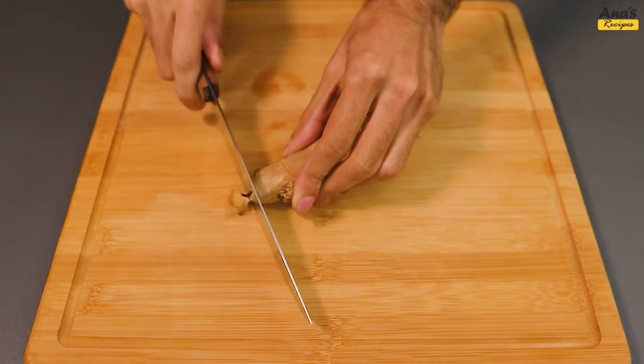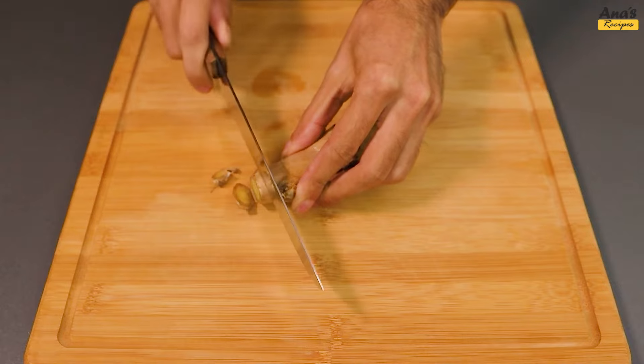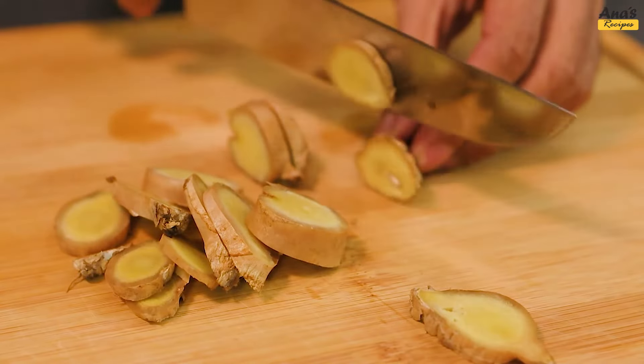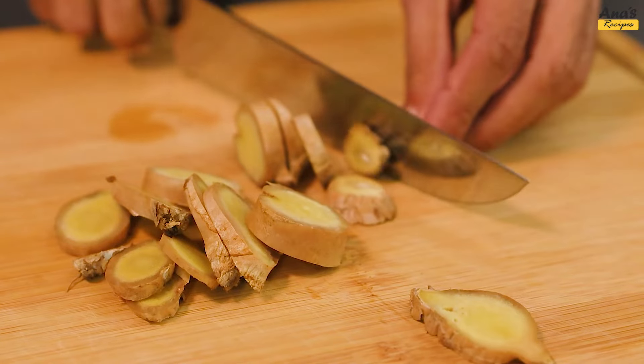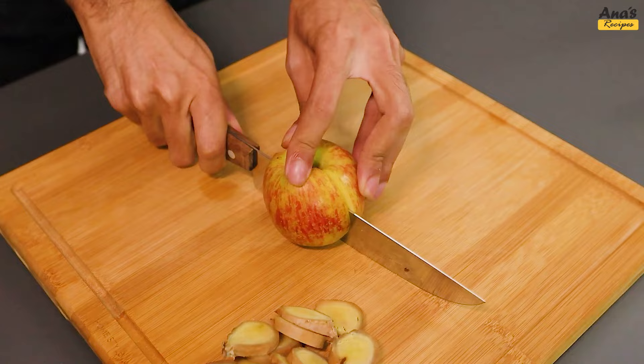We start with a piece of ginger, cut it into slices roughly this size. Now, an apple, cut it into smaller pieces.